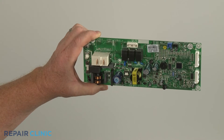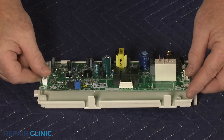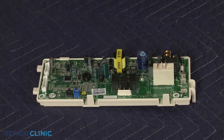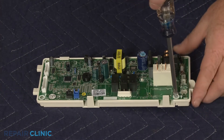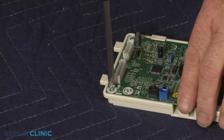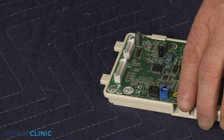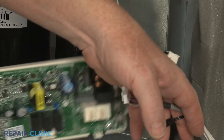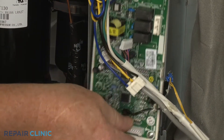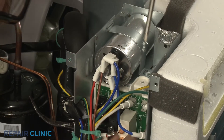To install the new control board, insert it into the mounting frame and thread the two screws to secure. Insert the lower tabs on the frame into the slots in the control box and rethread the screw at the top.